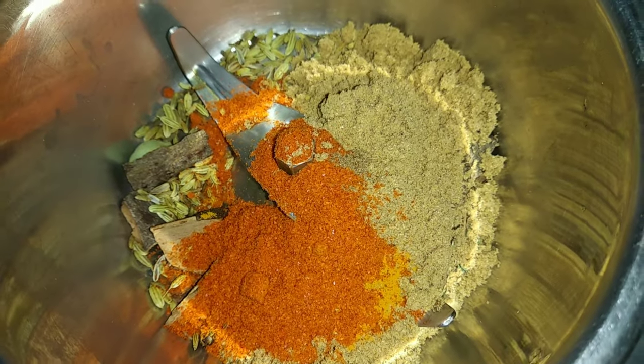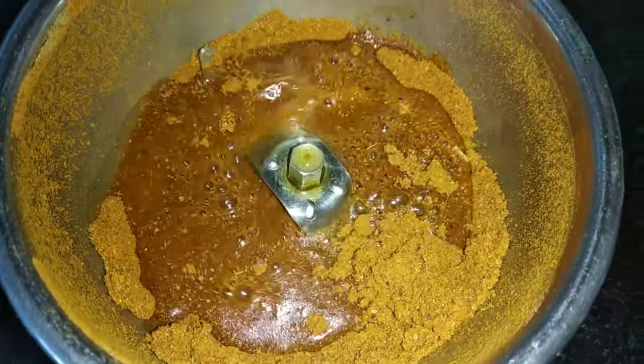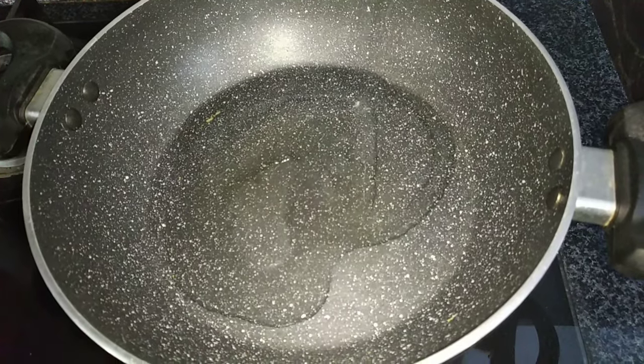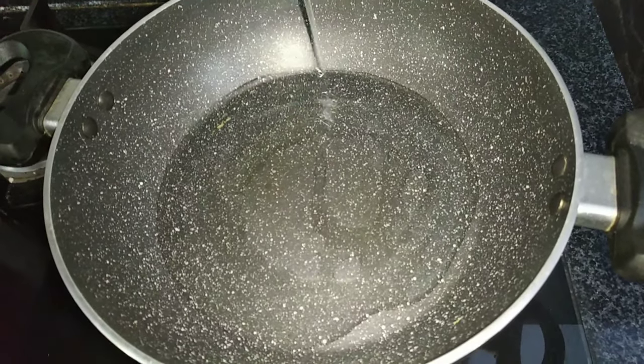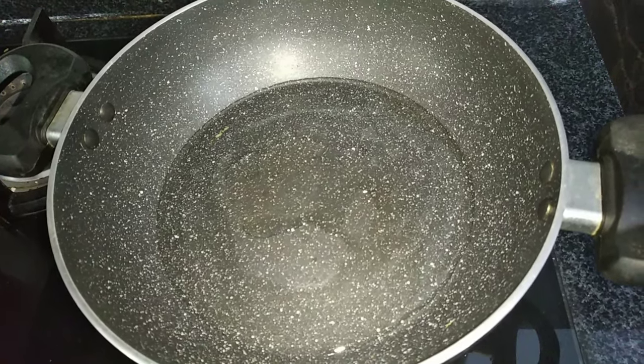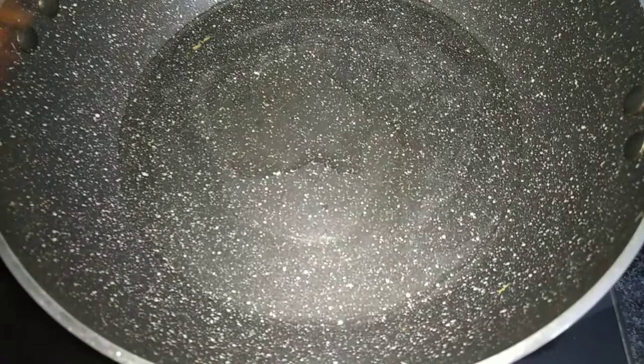We made this so much and took it out. We put the chicken in the water and put it into the pan. We made the chicken in the water — this is the chicken in the water.